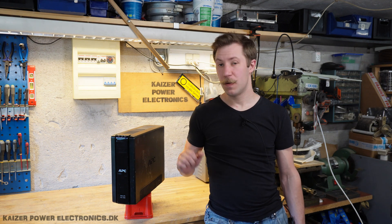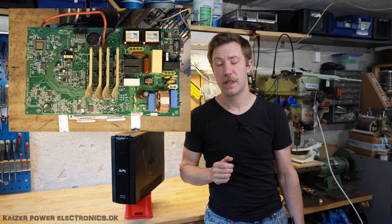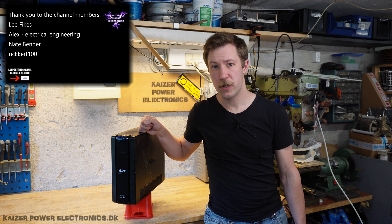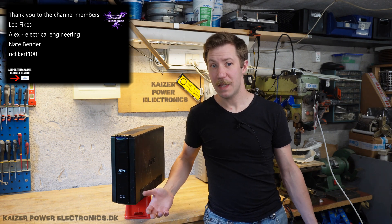Hello everybody, Mads Bernkopp from Kaiser Power Electronics here. Today we're taking a look at this APC Back UPS Pro 1500. It will be interesting to compare how this looks compared to the Smart UPS 1500 that I did a teardown of lately. As this is a pro version, we would expect it to be actually more professional, so let's see what that is.